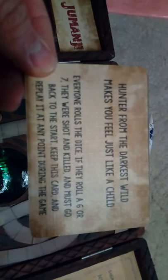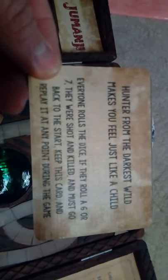These are good ones — this is the card you want to get: 'Hunter from the darkest world makes you feel just like a child. Everyone rolls the dice — if they move a six or seven, they were shot and killed, they must go back to the start. Keep this card and replay it at any point during the game.' So if everyone's nearing the finish, just whack that card out and everyone has to go back to the beginning. All the riddles are from the 1995 film, and underneath are actual game rules. Up to four players can play this.